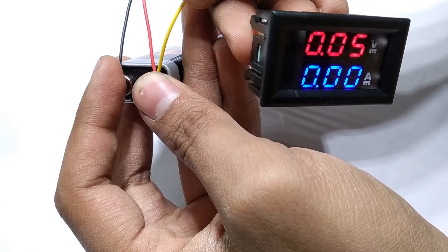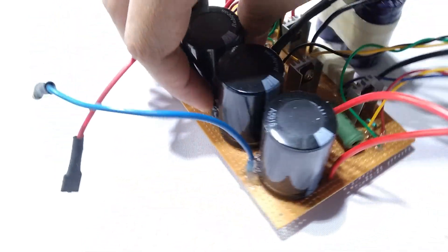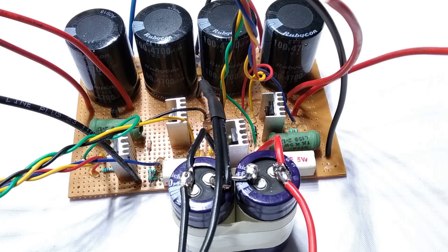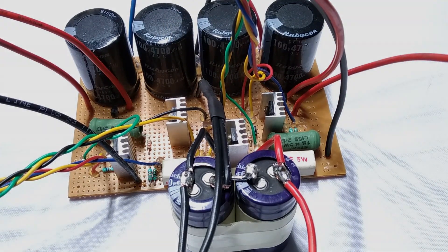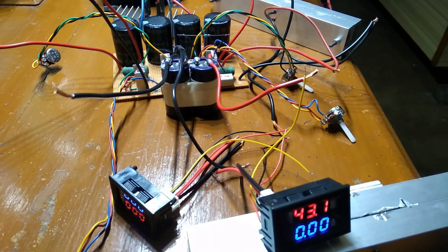Finally the power supply is ready. Since I do not own a ready-made power supply to test this homemade power supply, I'll have to rely on the transformer alone. Need of a power supply to test a power supply — sounds so paradoxical, right? Never mind, let's power up the circuit.